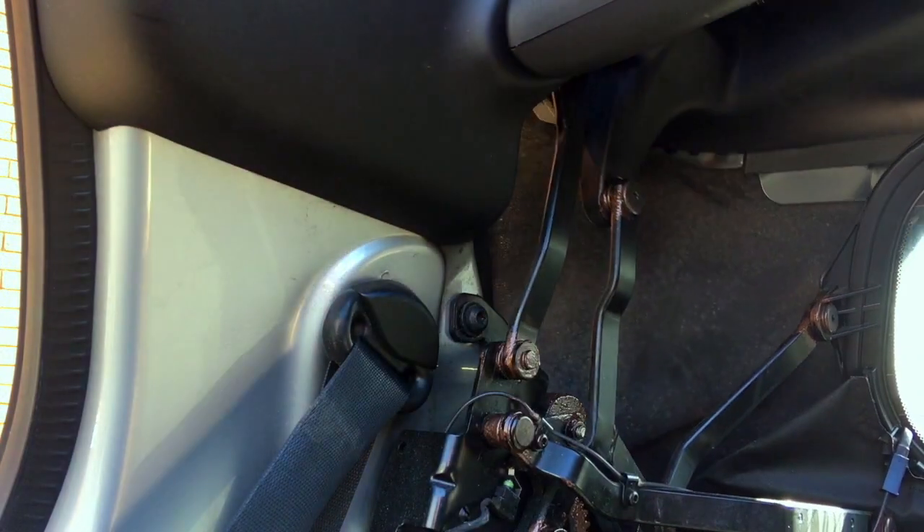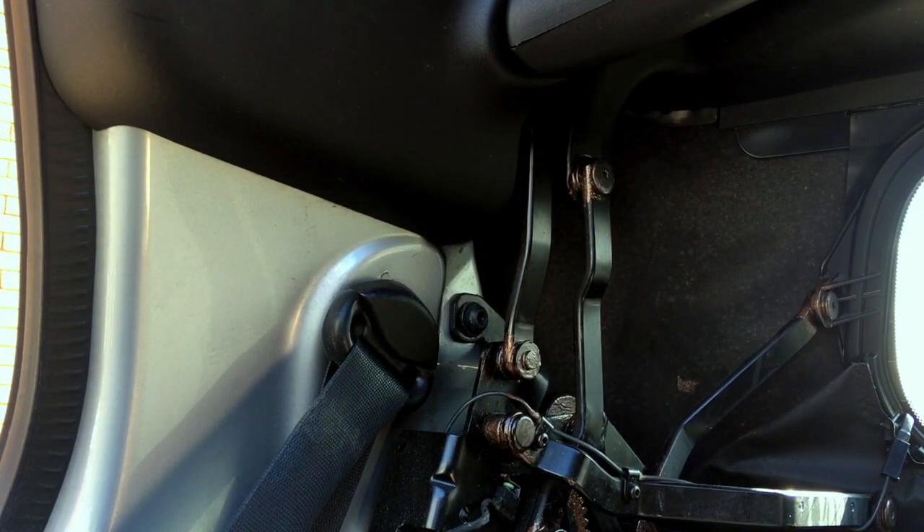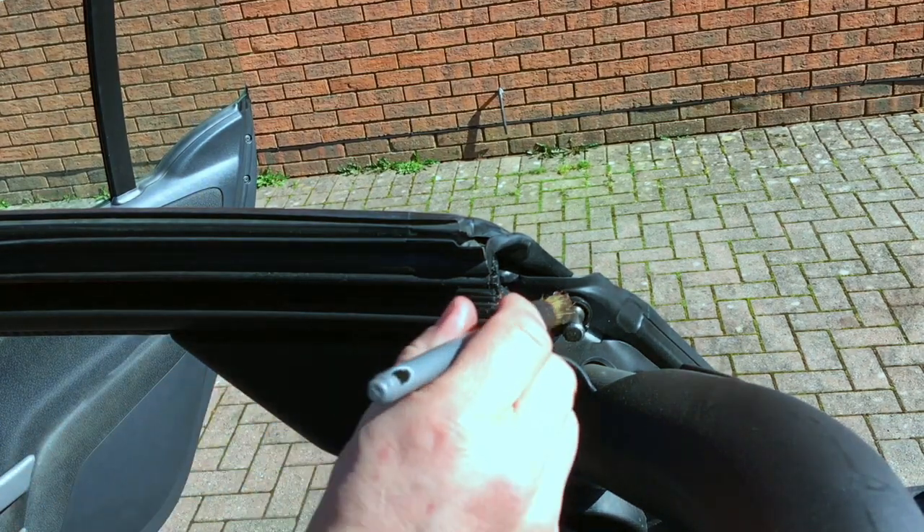Just raise and lower it, raise and lower it, just to work the grease into the crevices.